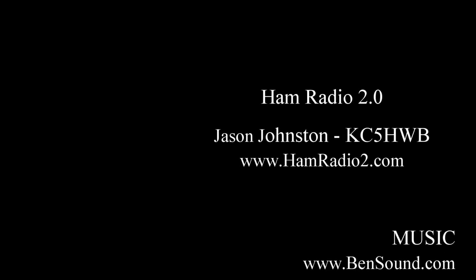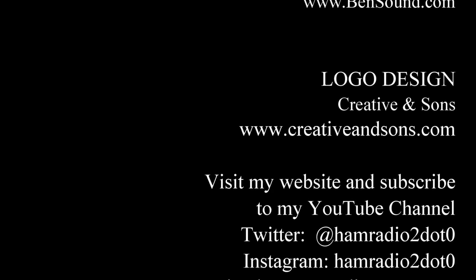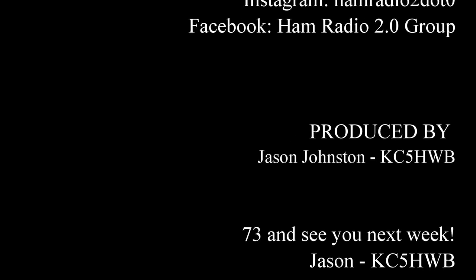This has been Ham Radio 2.0, a YouTube production by KC5HWB. Visit our website at www.livefromthehamshack.tv. Please also stop by our Facebook page at fb.me/hamradio2. Be sure and subscribe here on YouTube to keep up with all the new videos posted nearly every Monday. 73 to everyone, and thanks for watching.